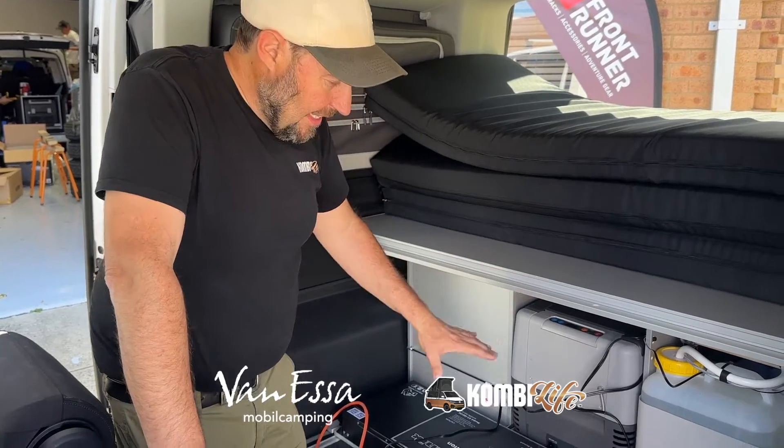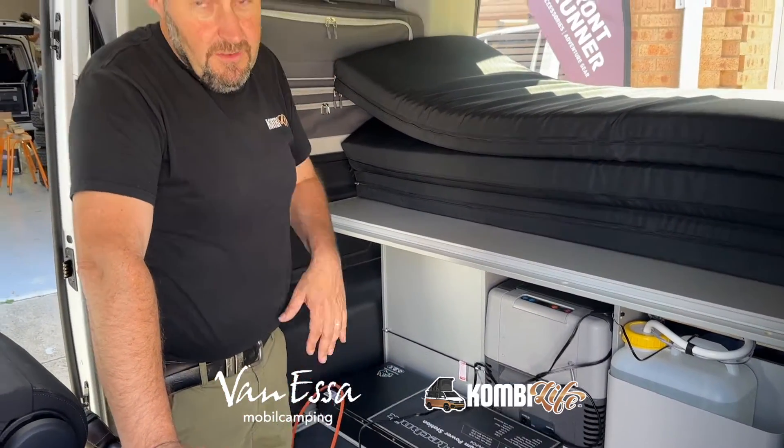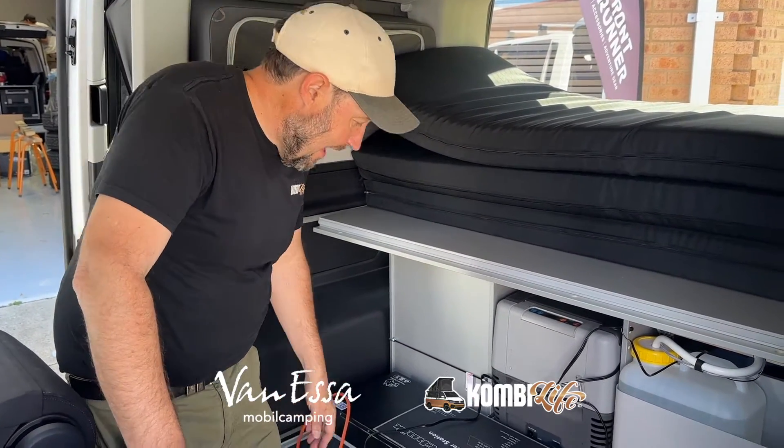G'day, it's Mark here at CombiLife and we have a really exciting new product here, the Smart Lithium Power Station. Two versions: 200 amp hours and today in this vehicle, the 105 amp hour version.